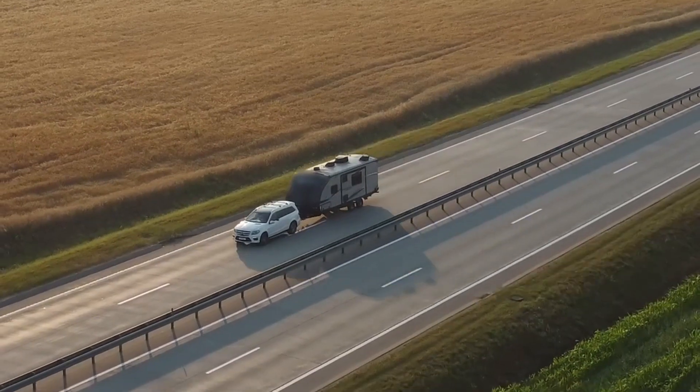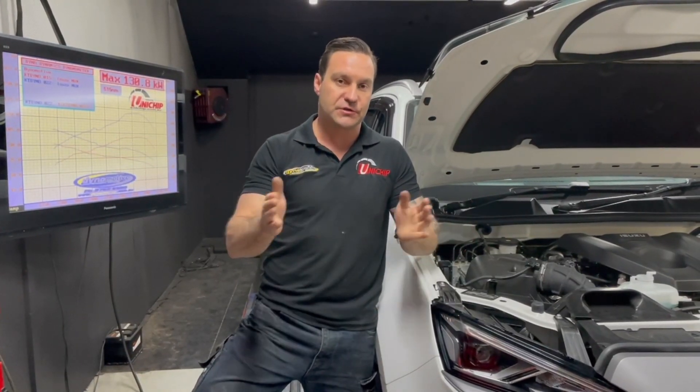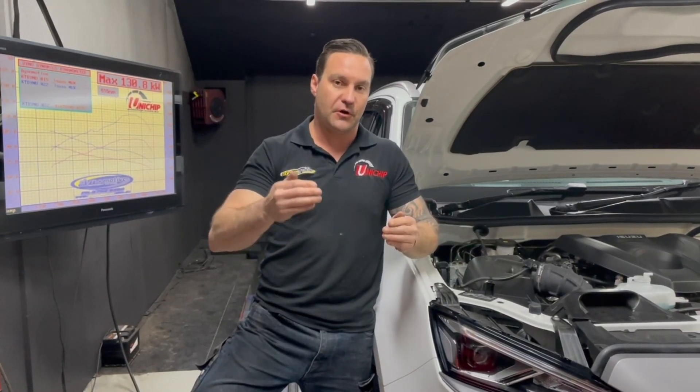Water temperature compensation means that if the engine temperature starts to increase — say you're towing a big caravan up a steep hill on a hot day — it'll slide the tune back on a sliding scale to protect your engine. Once the engine temperature returns to a normal range, the Unichip will reintroduce that tune on a sliding scale and give you back your full power and torque while maintaining engine safety.